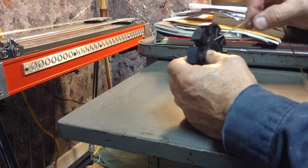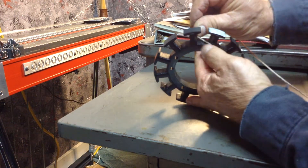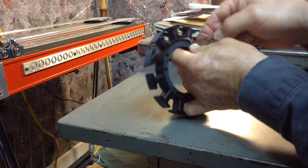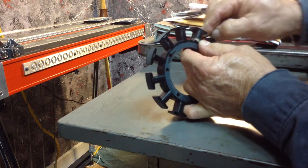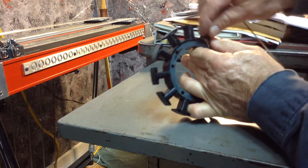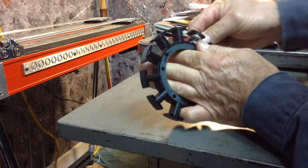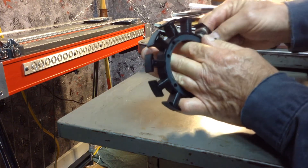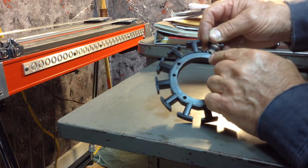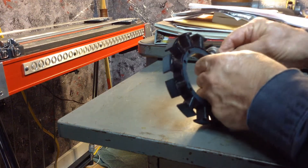This is series wound. You take your magnet wire — it doesn't matter if you start clockwise or counterclockwise; I'm going to go clockwise. I'm going to go around the form. The original setup has four layers: one going up, one going down, one going up, one going down. So this is my first layer going up.